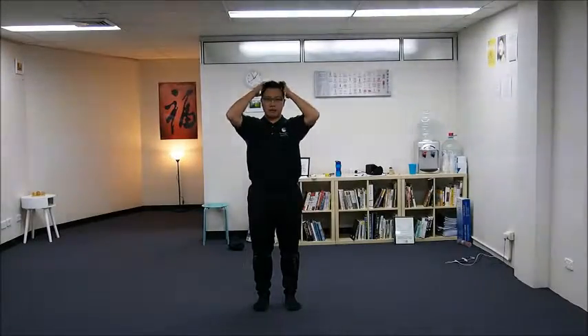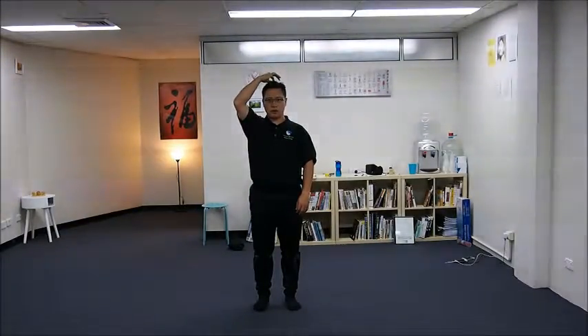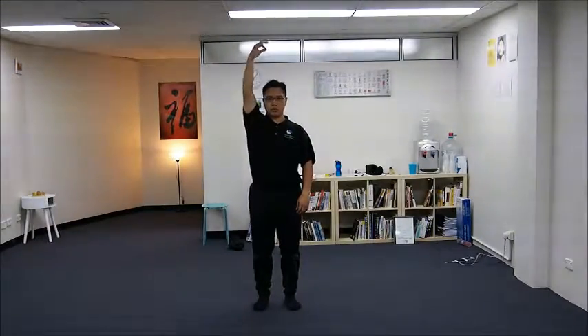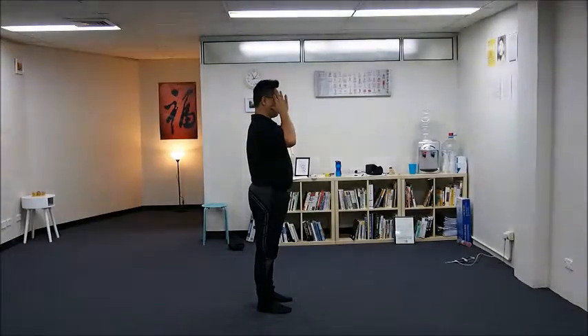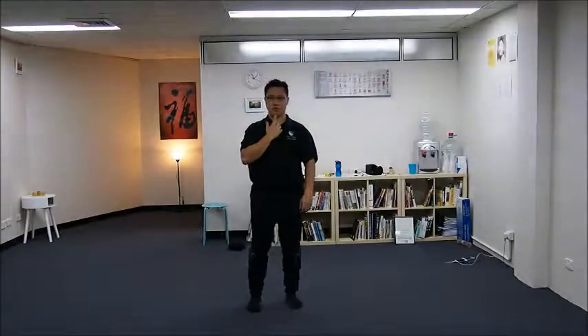We start from the head. We call it 'hanging' — head hanging — which is translated into English. Imagine you have a string connected to the tip of your head and it pulls your whole body up towards the sky. To achieve this, you put your chin in and head up. This is head hanging.